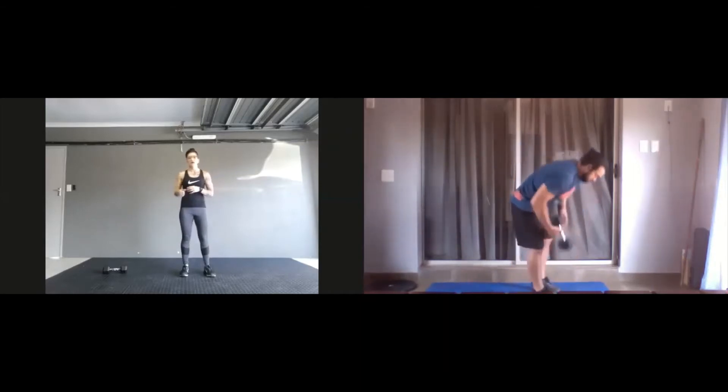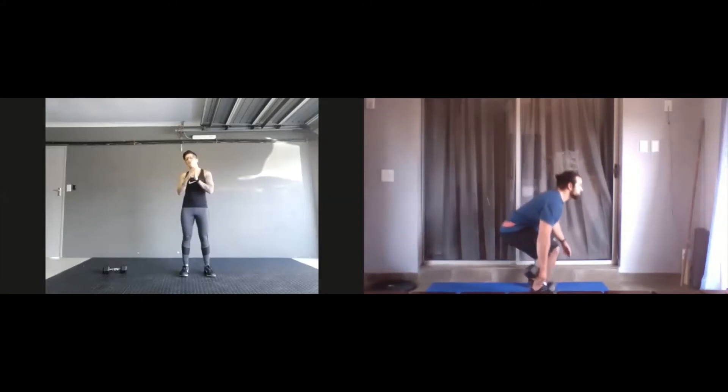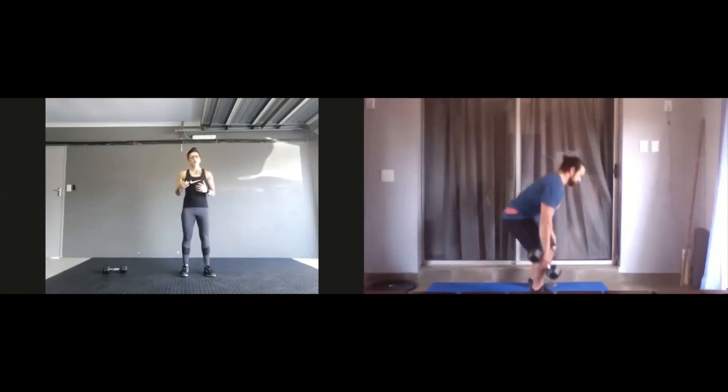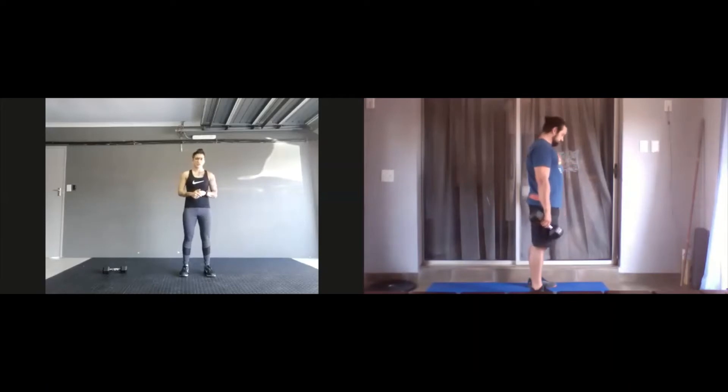First up, you're going to do deck lifts on the one side. Within 30 seconds, since it's a warm-up, you don't have to go for as many reps as you can — rather focus on form, focus on warming up those muscles and activating the proper muscles. So getting your bum back, keeping your back nice and straight, touch that weight to the floor.